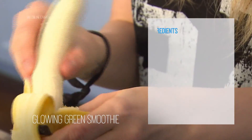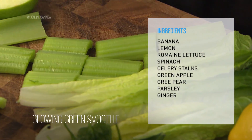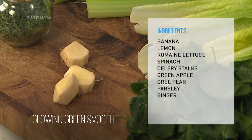You're going to need one banana, a lemon, some romaine lettuce, some spinach, celery stalks, green apple, a green pear, parsley, and the little thing that I like to add — ginger, because it's amazing.